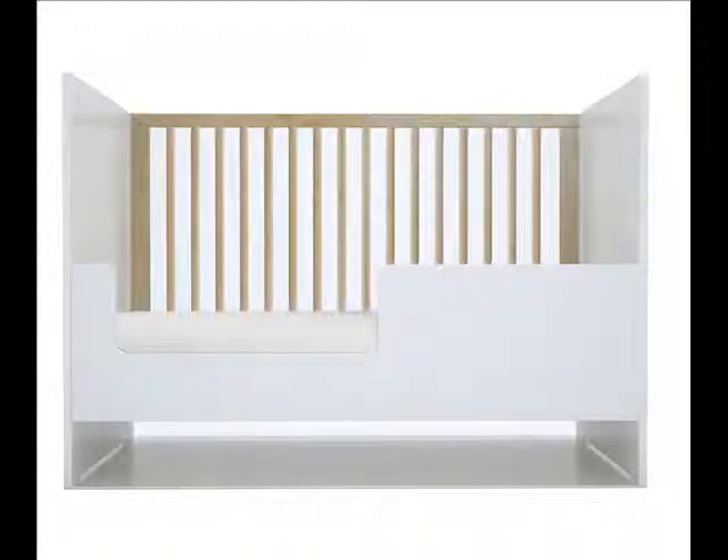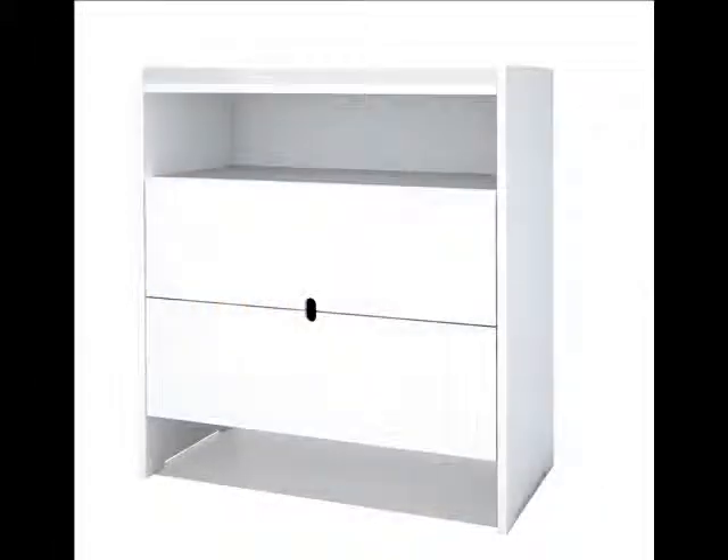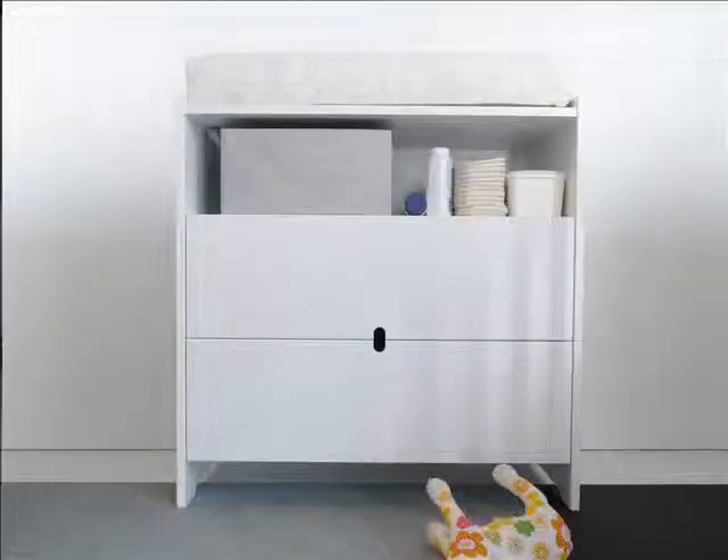The Spot-on Square Olive dresser complements the crib perfectly and also acts as a changing station by adding a standard-size changing pad to the top. It offers two large drawers with self-closing soft-close drawer slides, as well as a space for bins for holding all the supplies needed for the job at hand.